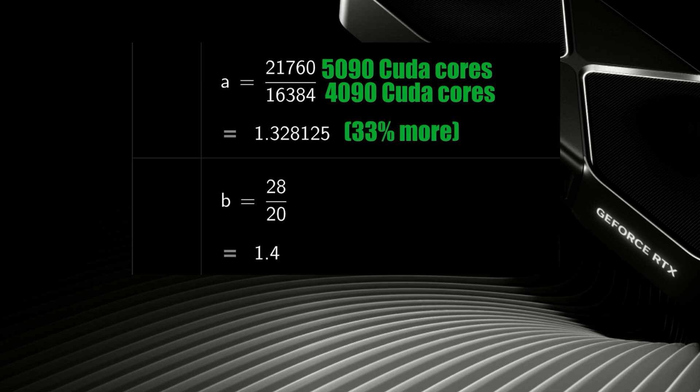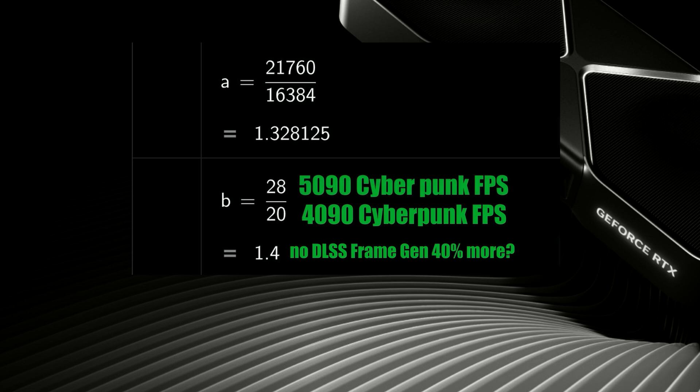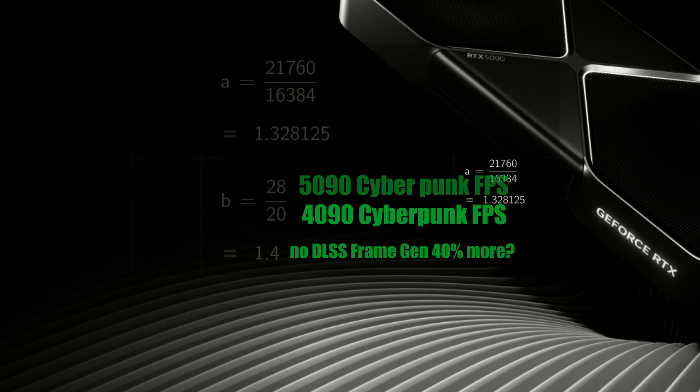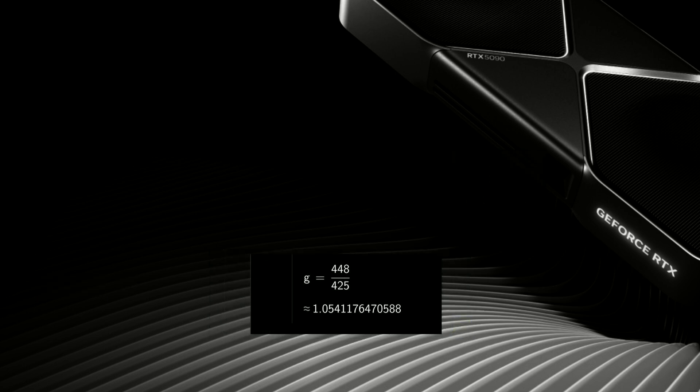Being the aviation genius that I am, I can calculate the difference in CUDA cores by doing basic division — what is the performance improvement, which is 40% between the 5090 and the 4090. Using this math, I can figure out the performance efficiency boost per CUDA core for each card, which is only 5 measly percent.